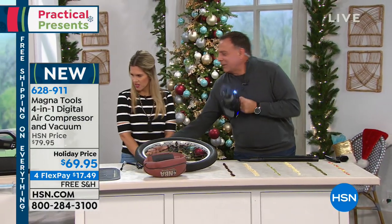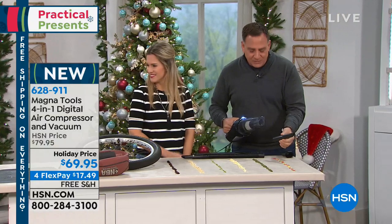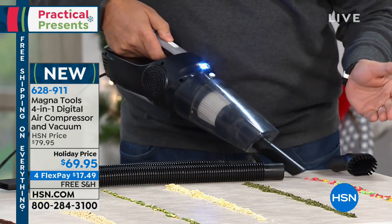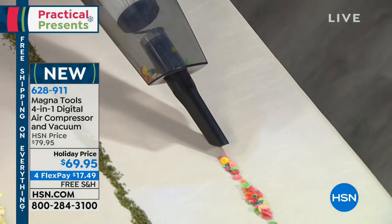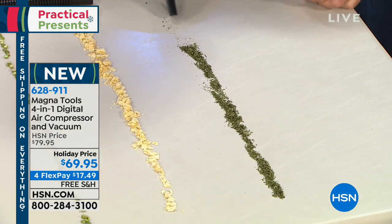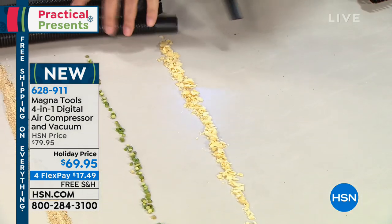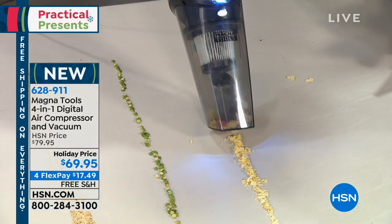Coming down here, notice all the attachments. You can either put them on the hose or directly into the unit — it's a function of what job you're trying to do. If I turn this on — now, if you've got little kids, you know the messes they'll make in the backseat. In my case, I have dogs, and my little dogs have found a way to ingrain their hair in my seats. I actually used this on my car the other day because I'm not a fan of going to the car wash and having to wait.